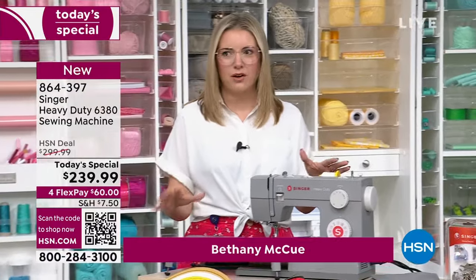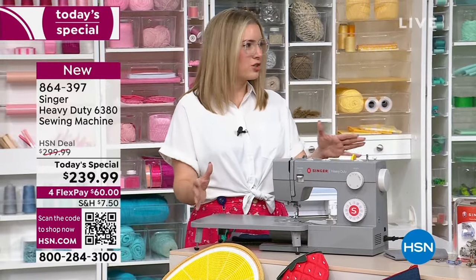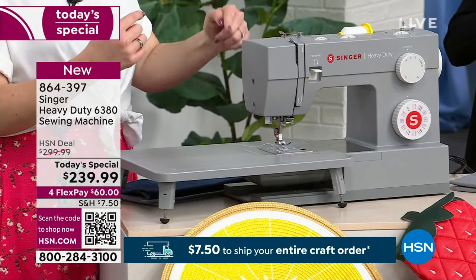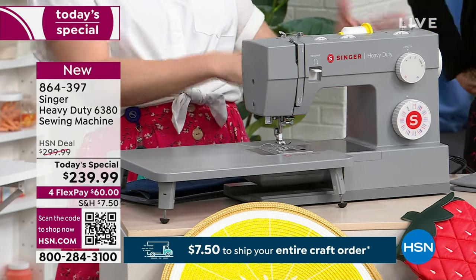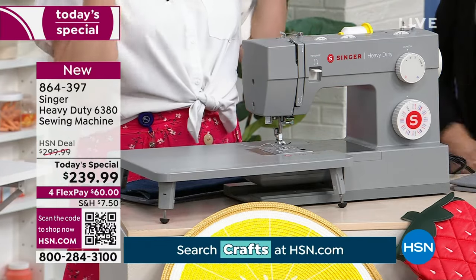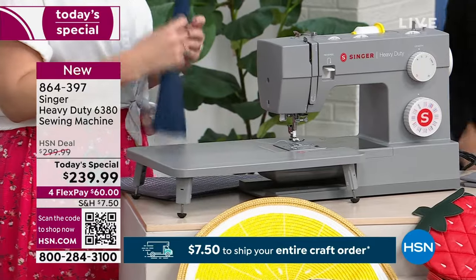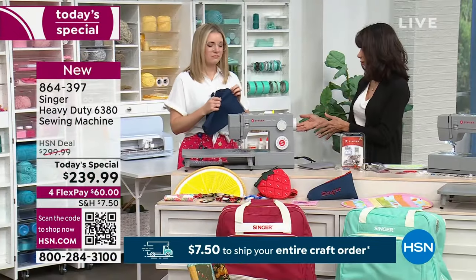What makes it heavy duty? We know the heavy duty gray — that's a signature color — but what's on the inside is what makes it heavy duty. This full metal frame that goes all the way through the machine gives it stability so that the really big motor inside can give you that piercing power to sew through those heavy-duty materials.